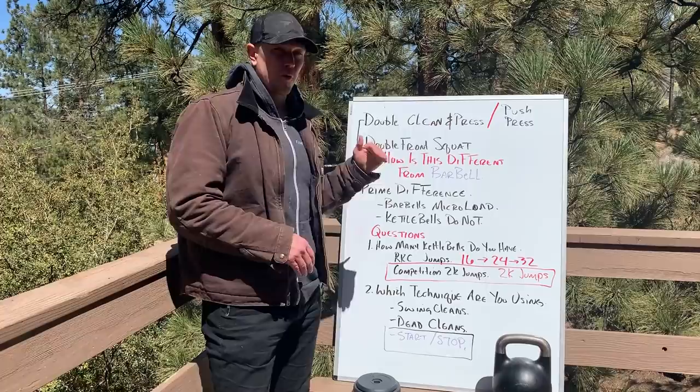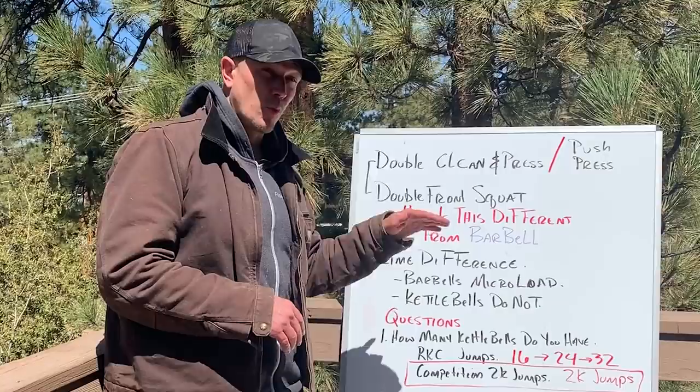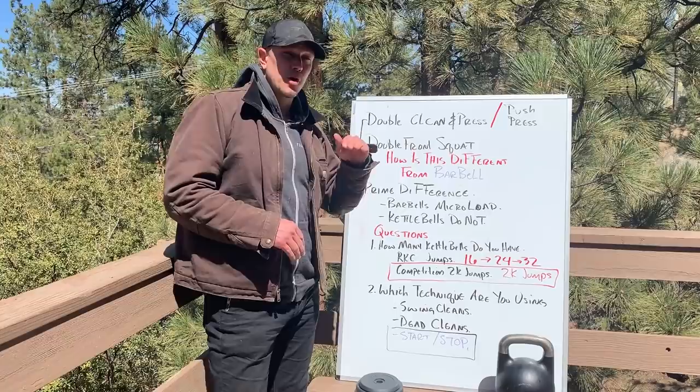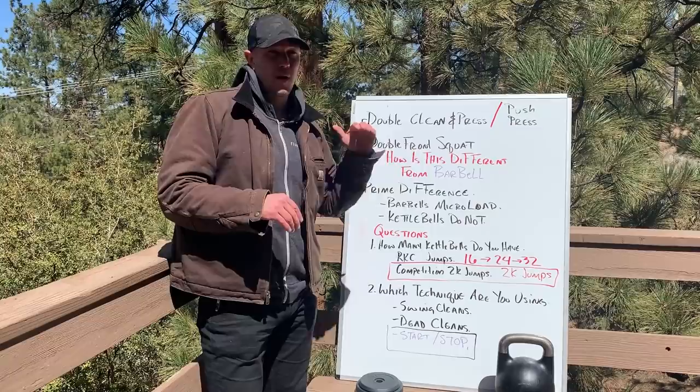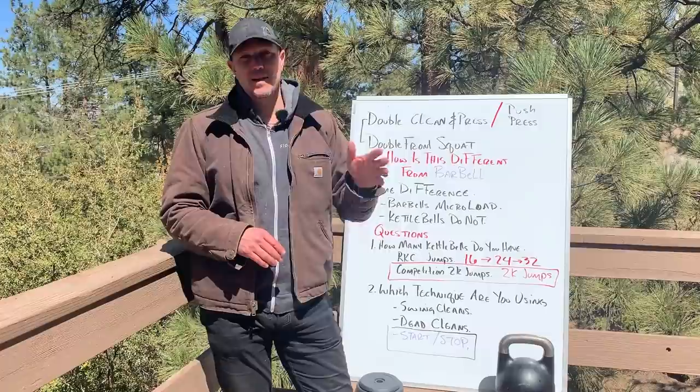Kettlebells are different from barbells in a fundamental way. Barbells you can micro-load — you can add quarter pound plates, half pound plates. When you figure out your one rep max with a barbell, which you probably shouldn't do until you're already pretty good with technique so you don't kill yourself, then you can determine your percentages. Different barbell programs from different coaches have different percentages in how they move up and down.